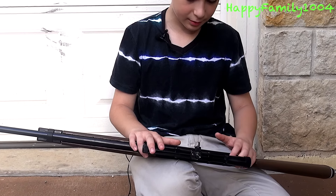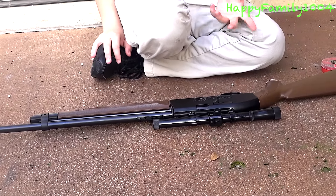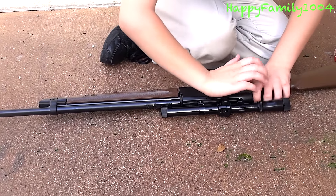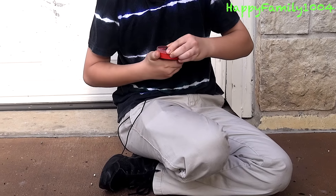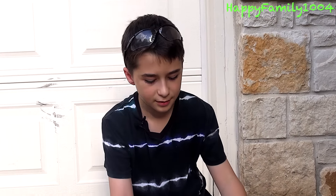If you're shooting a pellet, which is what I'm doing, you're going to follow these steps. Just so you know, if you're using an alloy pellet it'll shoot at most 725 FPS. If you're shooting a BB, it'll shoot 750 FPS. And if you're shooting a lead pellet, it'll shoot up to 800 FPS. I'm using a lead pellet, so this is going to shoot up to 800 FPS.